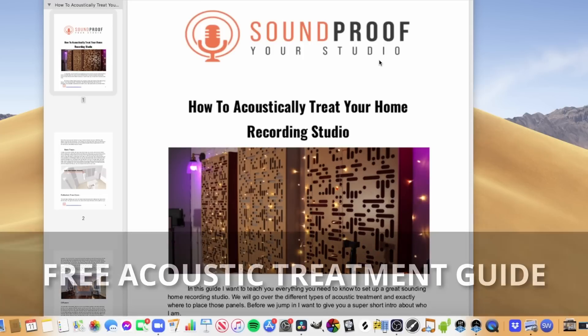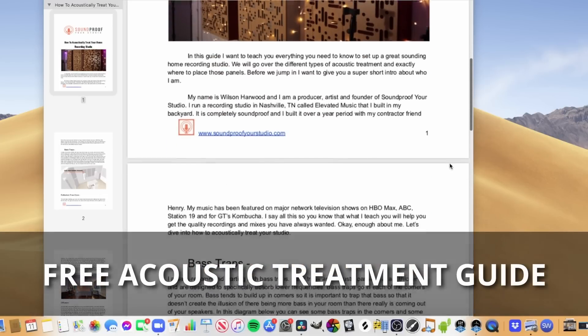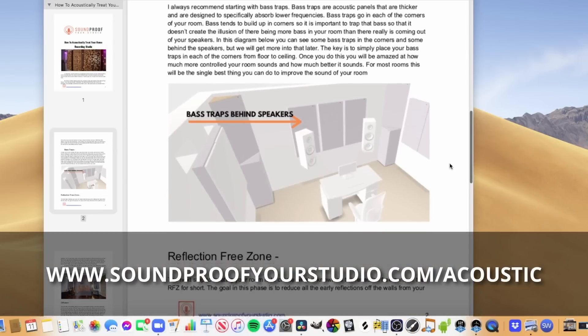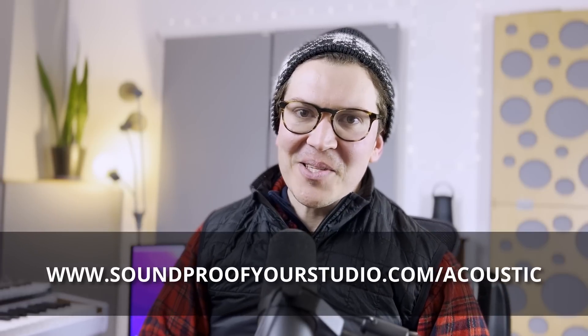No shade on just throwing up acoustic panels — I've been doing it for years and I've had my songs played on HBO, Netflix, all the big streaming services. People don't necessarily notice, but for those of you obsessed with sound and wanting to hear what the sound really is, this method will get you closer to that truth. If you're on this journey of soundproofing and building a home recording studio, check out that free acoustic treatment guide at soundproofyourstudio.com/acoustic. I'll see you all next week with more info on acoustics and soundproofing.